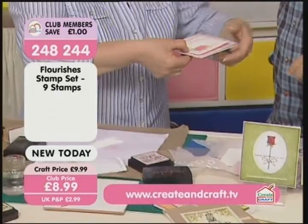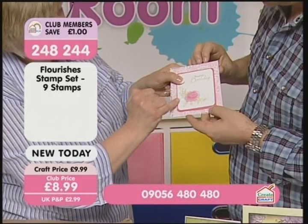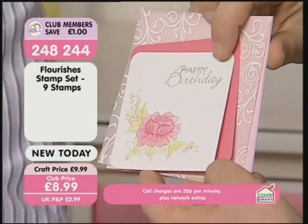I'll stick that together later — I might darken the edges a little bit, add some bling, maybe even a ribbon. You can be as feminine as you like with the roses. I also wanted to show you using the happy birthday set, so excuse the muddle as I get set up.